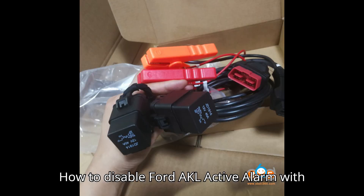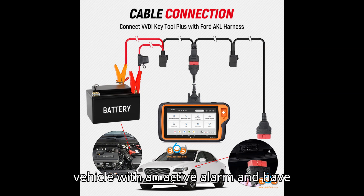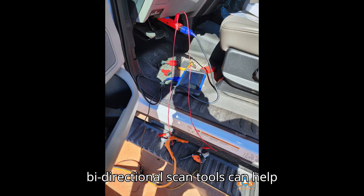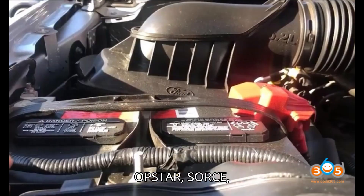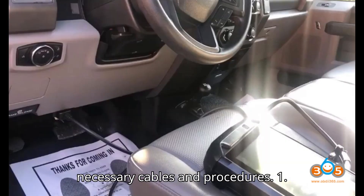How to disable Ford AKL active alarm with various scan tools. If you have a Ford vehicle with an active alarm and have lost all keys — AKL — several bidirectional scan tools can help disable the alarm. Here's a detailed guide on how to use tools like Autel, OBDSTAR, XHORSE, AutoProPad, and SmartPro, along with the necessary cables and procedures.